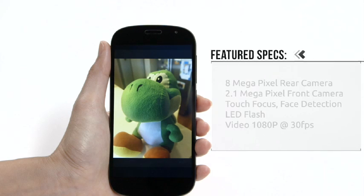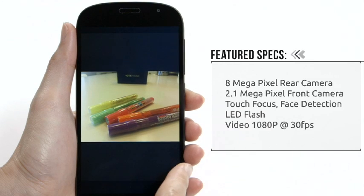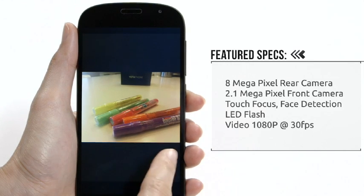We didn't expect anything spectacular from the 8MP main camera or the 2MP selfie shooter, and the results are average. But they get the job done.